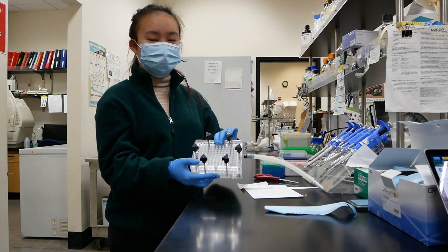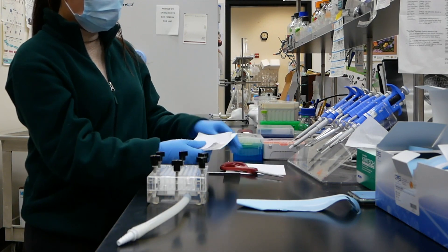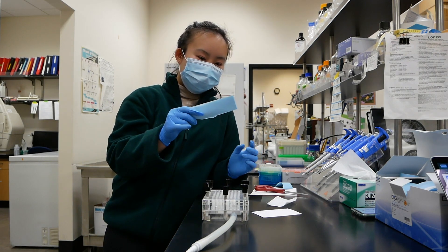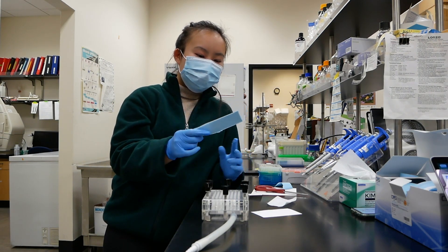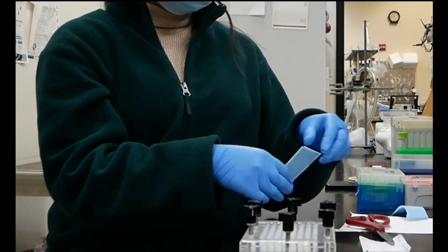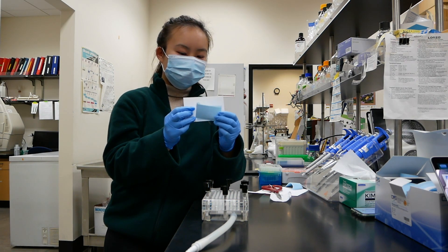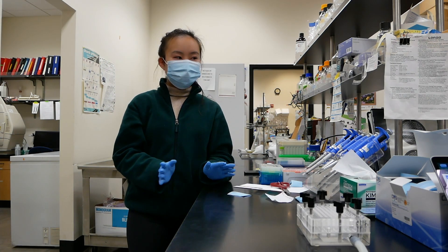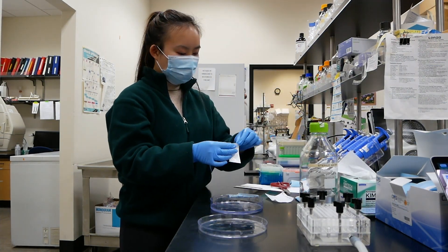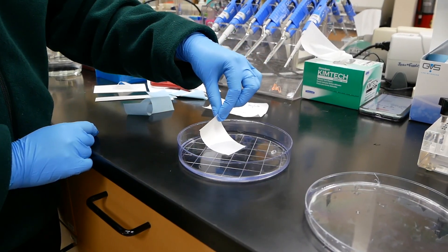First you want to cut out a piece of Whatman paper that will cover the entire surface area of the holes. Now we want to make sure to cut out a piece of the nitrocellulose membrane. We need to cut out enough to cover the entire protein extract, and we need to make sure it fits within the Whatman paper as well. Now we're going to soak the nitrocellulose membrane — start with one corner in the water first and gradually let the water creep up.